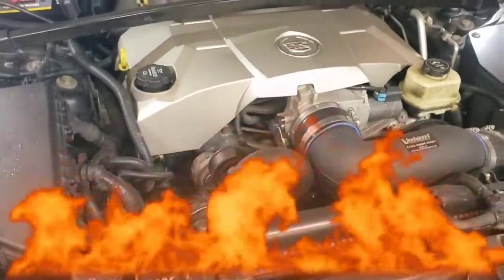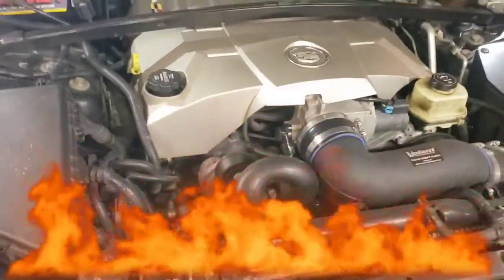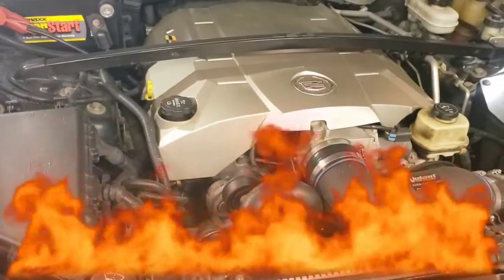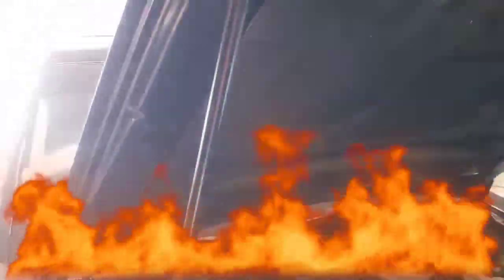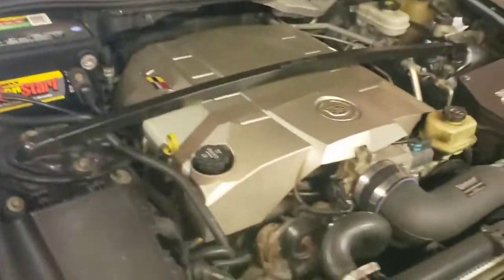The LS6 on the CTS-V - what year is it? 05. And then what's in the Trailblazer? That's an LS2 - 6.0. Yeah, it's 07. He got the toys, man, he got the toys.